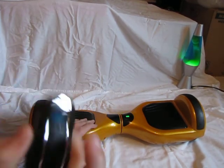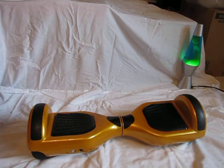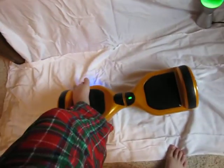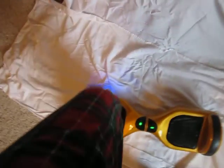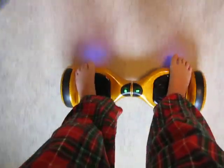Now I'm going to show you how to get on the hoverboard and ride it. I'll turn it on with the key. You want to put either your left or right foot on first, then quickly bring up your other foot. You lean forward if you want to go forward, lean backwards to go backwards. To turn, put one foot a little bit forward and tilt the other back just a tad and you will spin.